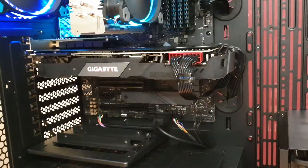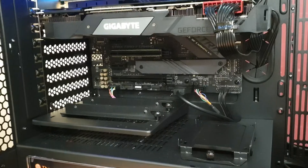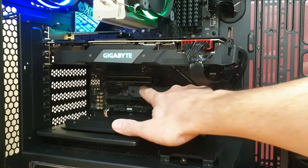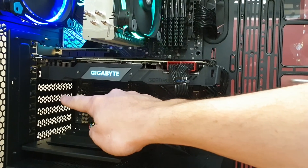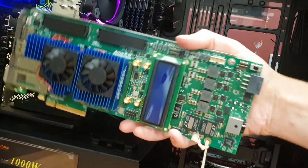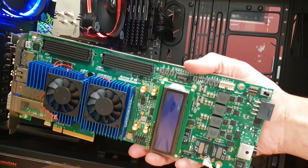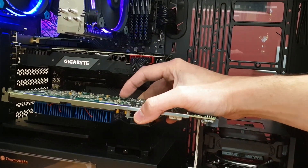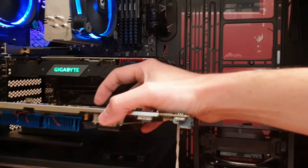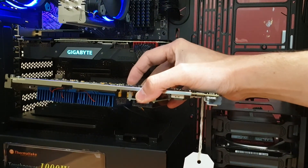This is the computer — here is the PCIe port where I'm going to connect the board. I just have to remove the slot cover there and plug the board in. The board will sit like this with the fan pointing down, which is fine — it has two fans, one to blow air in and one to blow air out.